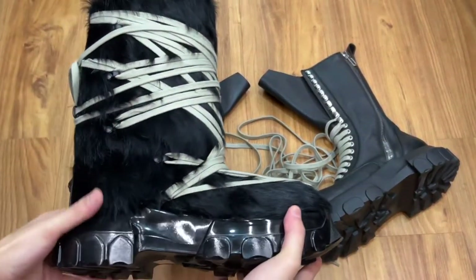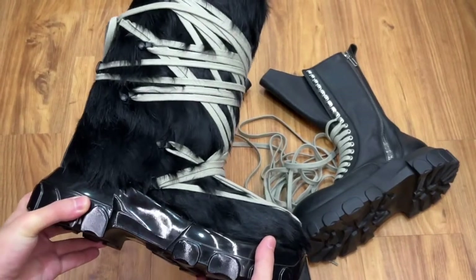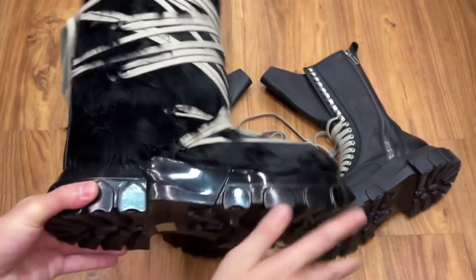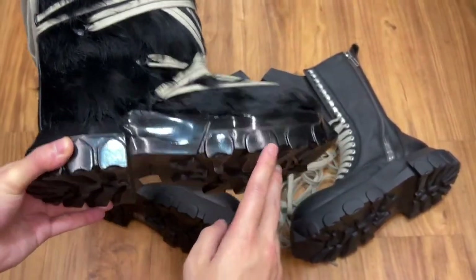Just for your reference, this is a pair of Rick Owens Bony Hair Lunar Boots with a shiny tractor sole. I do prefer the matte sole personally. However, to my knowledge, this boot doesn't come in the matte sole.